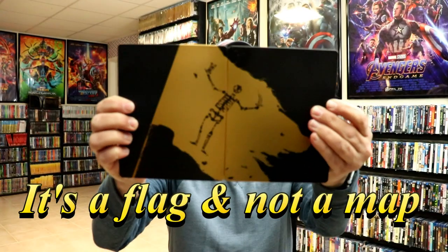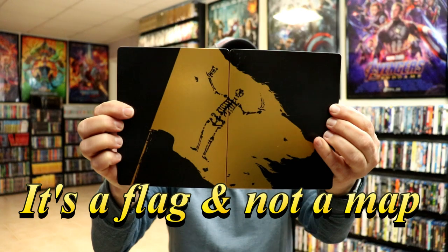It's a very nice looking steelbook, and I did get a pretty good price on this set. Now, I have heard great things about this particular series, so I'm definitely looking forward to checking this one out. Please leave me a comment below and let me know what you think about Black Sails.